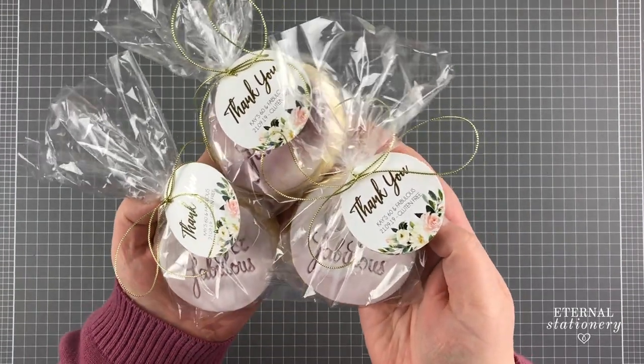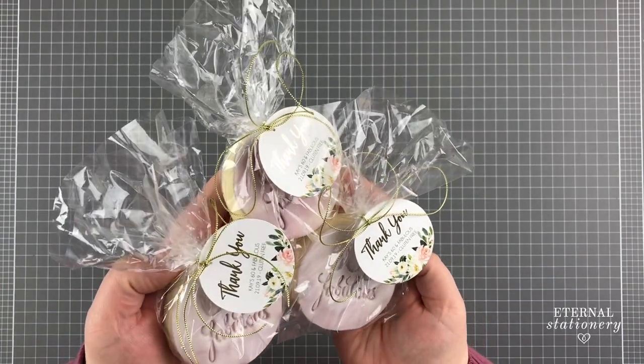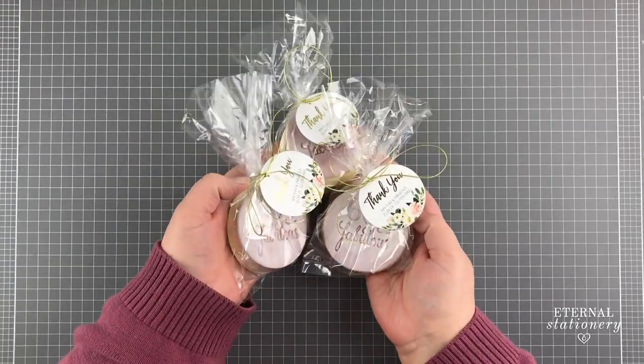Hi everyone, welcome to this tutorial. Today I'm going to show you how I gold foiled and cut out these round tags for some sugar cookie favours.